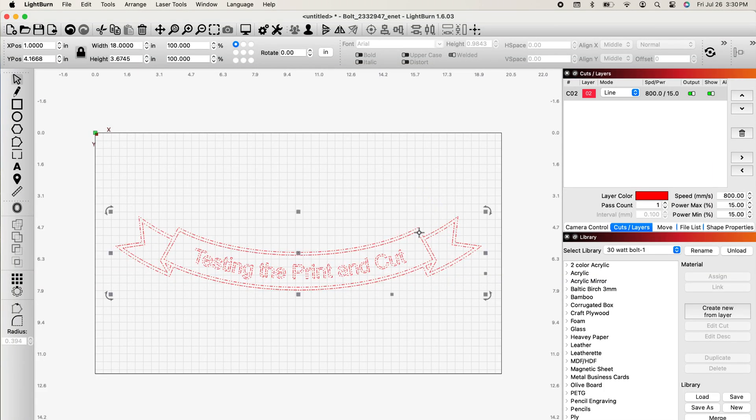Here in Lightburn, I've got a simple design just for testing purposes. The purpose of this exercise is to be able to take something that's larger than your workspace and still have it engrave, cut, or score — or all three — by just using the front door. I currently don't have a piece of material that's 24 inches to give up on this example, so we're going to use a piece of 12 by 19 inch MDF, and demonstrate how to use the Bolt with the front door when you've got something longer than you can actually fit in the bed.